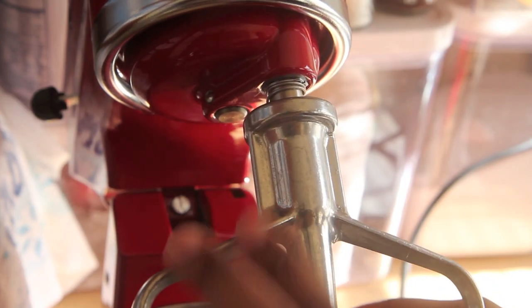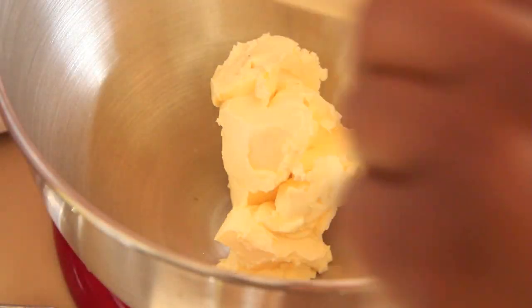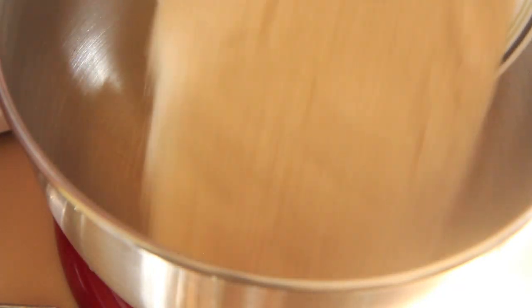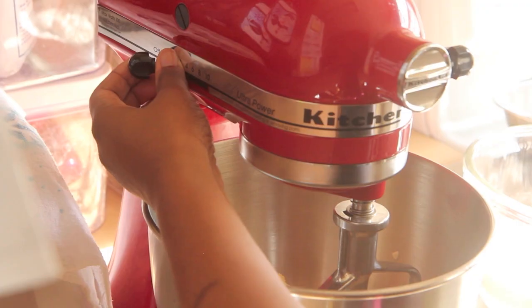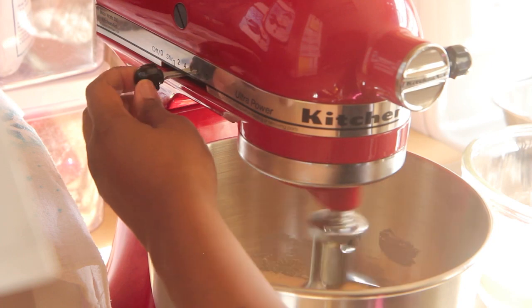I'm really excited because today I'm going to be using my KitchenAid mixer. To the mixer you want to add in one cup of vegan butter — I prefer Earth Balance — along with one cup of vegan sugar. This is an organic pure Florida Crystals sugar. I found it at Walmart; it's vegan and widely available. So is Earth Balance.